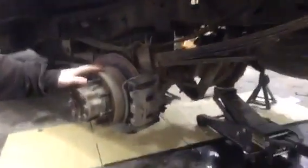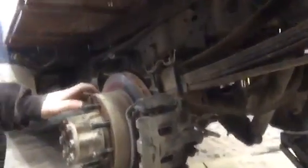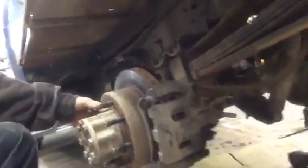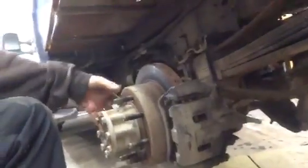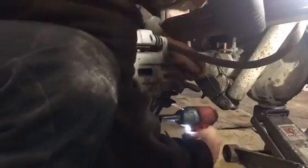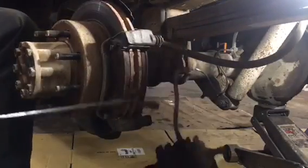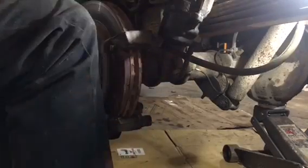Hey guys, I'm going to start on the rear end of the truck. If you watched the last video, the brakes were locking up. In neutral you can see the hub will turn but the rotor will not, so I'm guessing these calipers are stuck. This is the side where the bolts are just about ready to fall out of the caliper. I'm going to take these apart and see what all needs to be replaced.